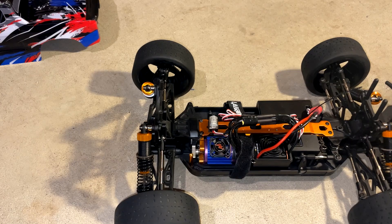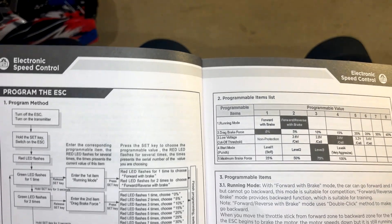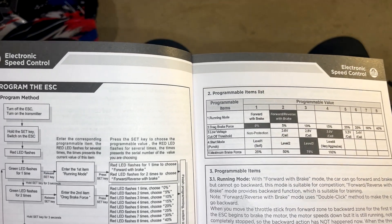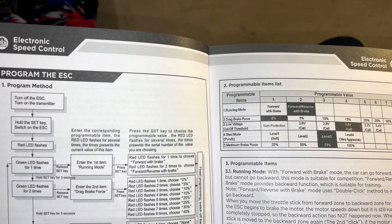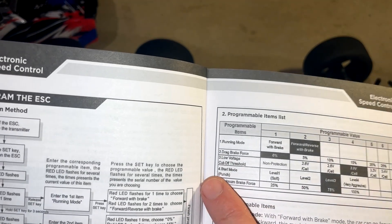One of my subscribers asked me how to program the ESC in the legendary thunder. The manual isn't real clear, at least it wasn't clear to me, on how to do this. So I'm going to go through step by step how I program the ESC on my legendary thunder.